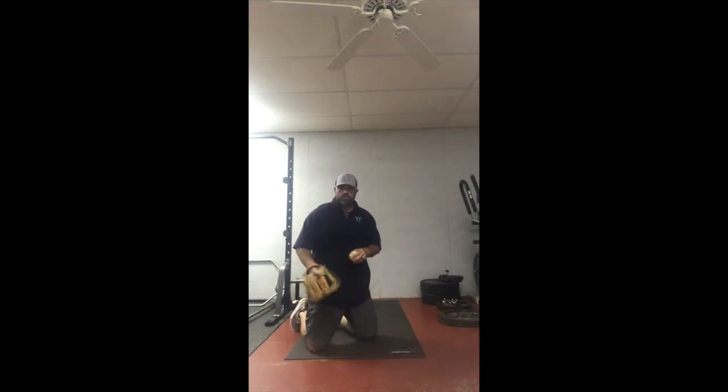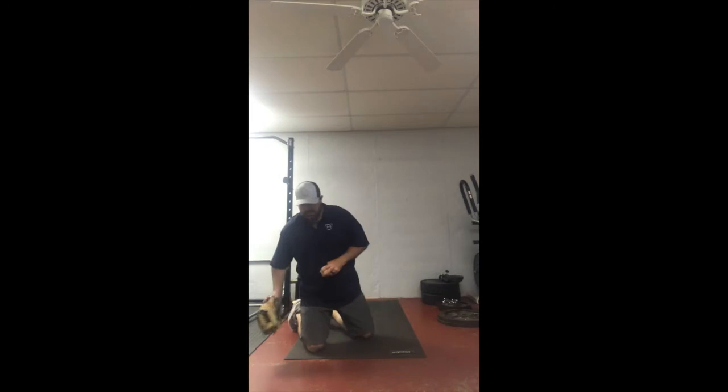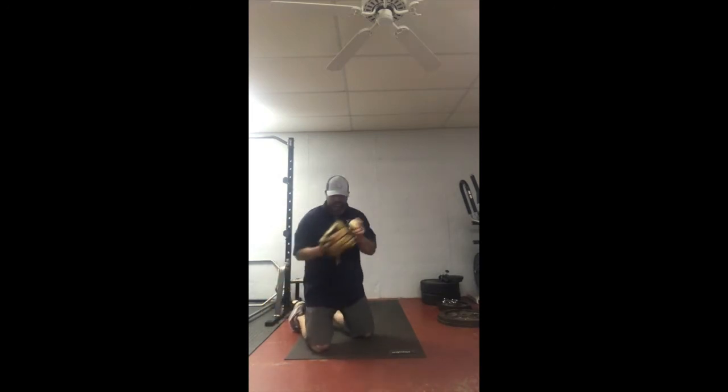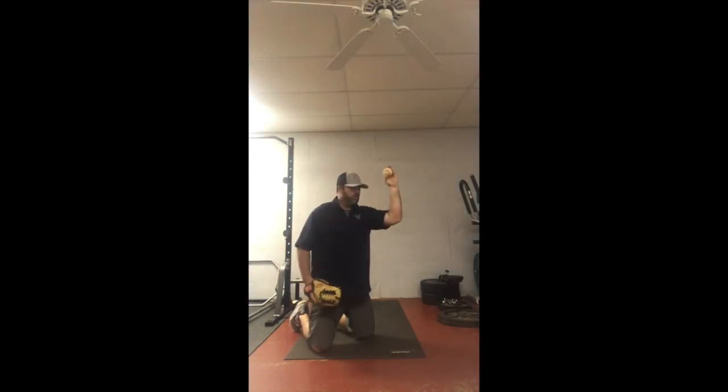This is our two knee 45 degree drill. I'm throwing to you guys so I'm kind of opened up just a little bit, still working on an efficient arm pattern. We're going to start with our hands together. Sometimes you're cued to start with your arm at 90 degrees, but we're starting right here with our hands together, much like our standing version of this.